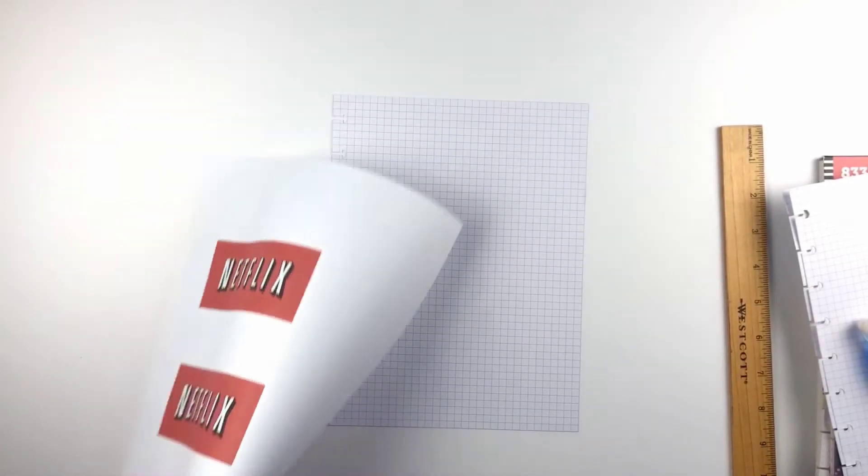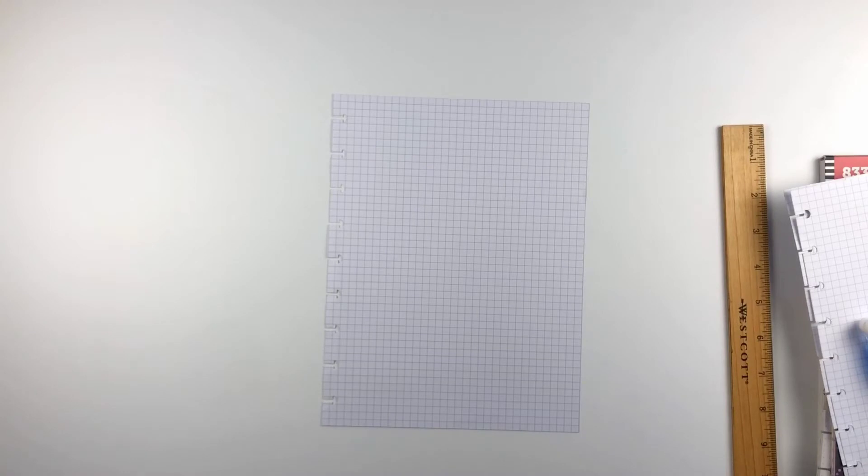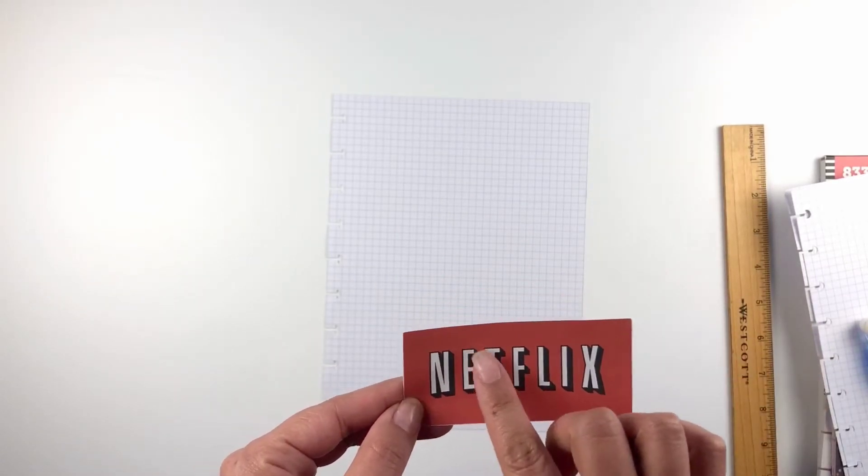I pasted it into a Word document and printed it out, then cut it out. Just to save me some time — you could totally hand-draw it if you want, or if you don't have great handwriting you could do what I did. I actually have really nice handwriting, I just didn't want to draw it and didn't want to do it on camera. I cut it out, and if you wanted you could trim it further and cut out the individual letters, but I'm keeping it simple.